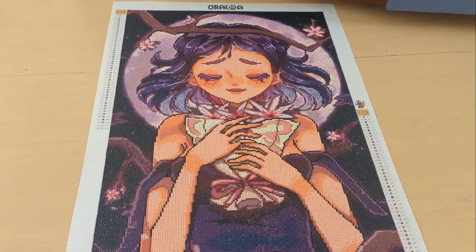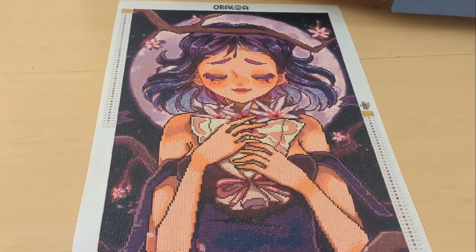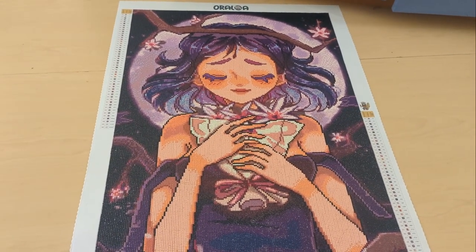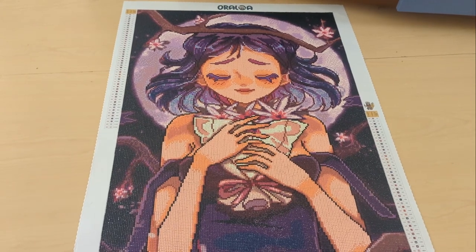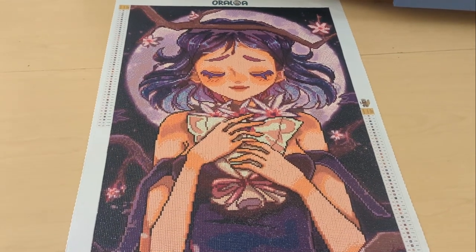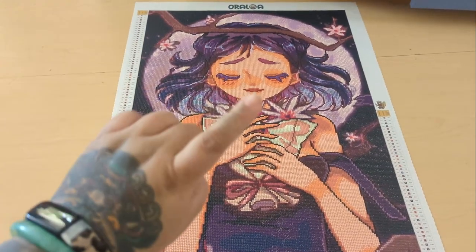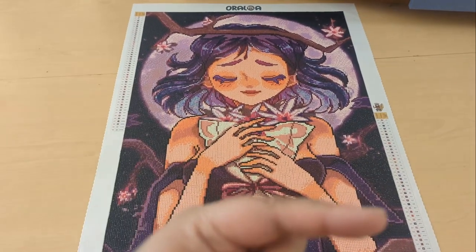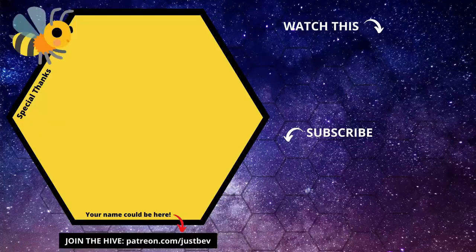That's all I have to say about this kit. Did I like working on it? Yes. Do I like working on all Oraloa canvases? Yes. I am really into squares right now, so I kind of wish this was a square, but it was a nice break from doing all the squares I've been doing. So: 50 colors, 4 ABs, called Rosalina the Moon Girl, 50 by 75 centimeters, round drills — grab it! If you're new here and want more post reviews, let me know. Make sure you hit the subscribe button — I post new videos whenever I feel like it. See you guys in my next video, bye!